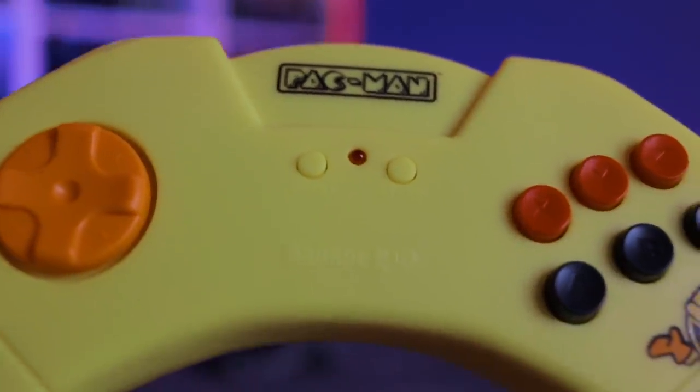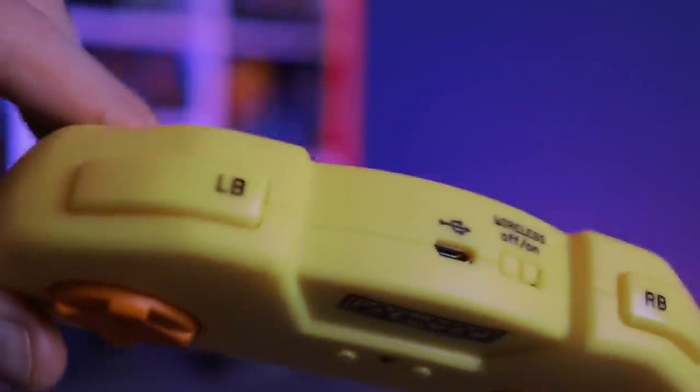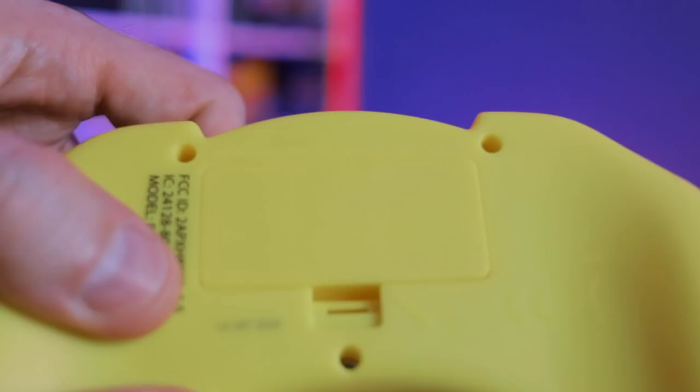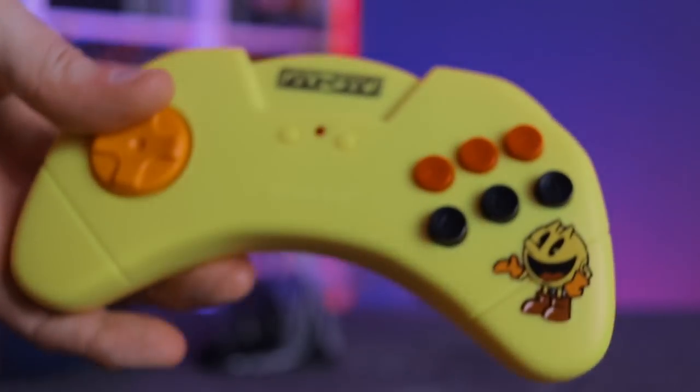We've got Start and Select on the front, as well as a battery indicator. Up top there are LB and RB buttons, an on/off switch for the wireless controller, a micro USB power port, and a battery cover — open it up, put in two triple-A batteries, and you can play wirelessly.